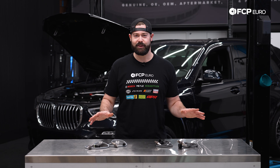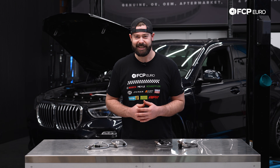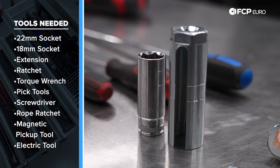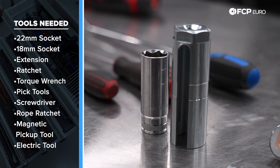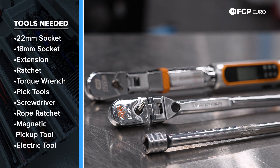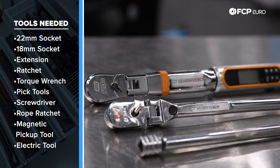Now that we've gone over everything on the table, let's get into the tools that we're going to need for this DIY. For sockets, we're going to need a 22 millimeter oxygen sensor socket and an 18 millimeter socket. We'll need a long extension and ratchet along with a torque wrench that can torque to 56 newton meters.